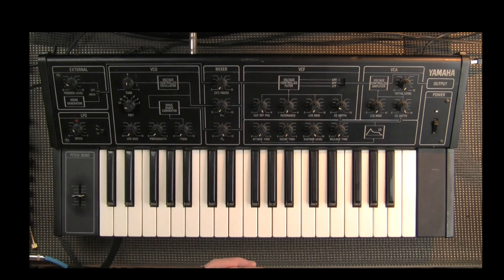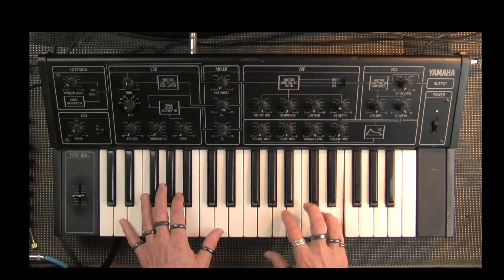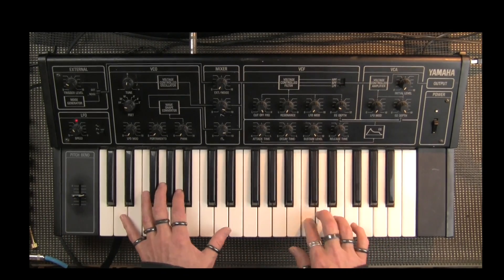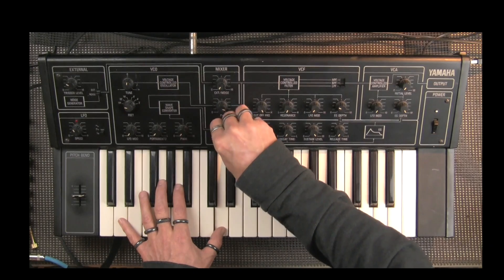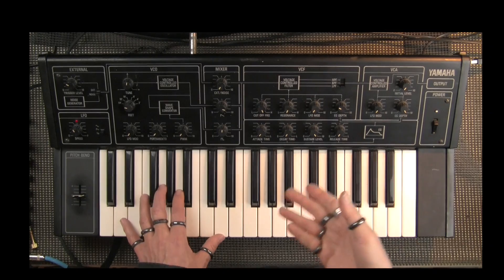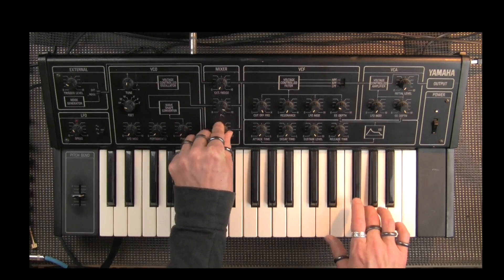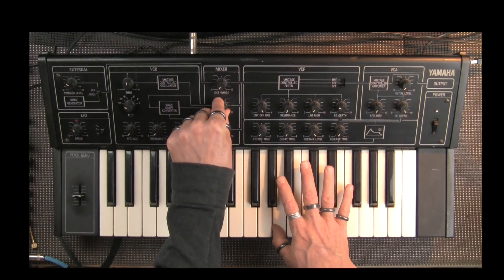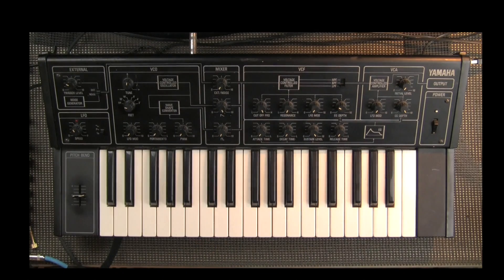What we can do is listen to the combination of saw and square. You can use these knobs to blend the waveforms, which is a lot of fun. So we have both saw and square output and we've heard the whole range.